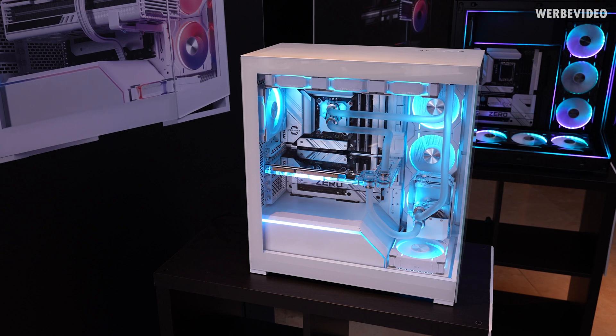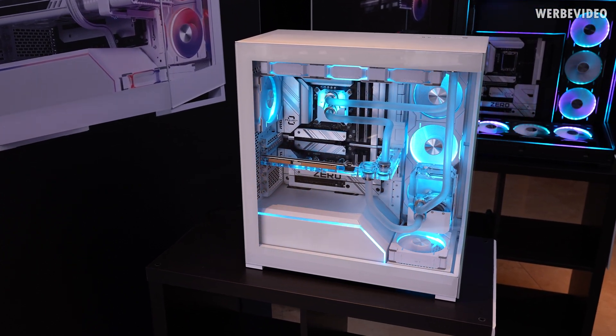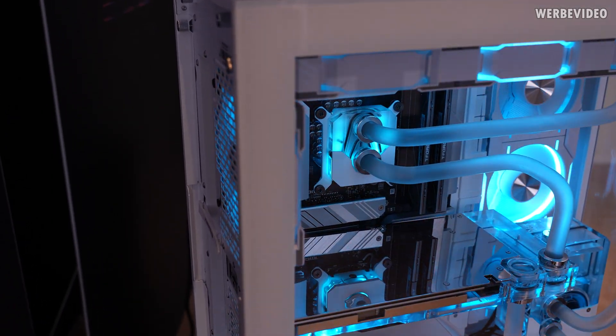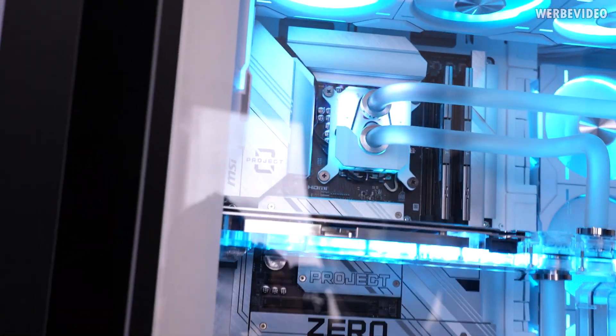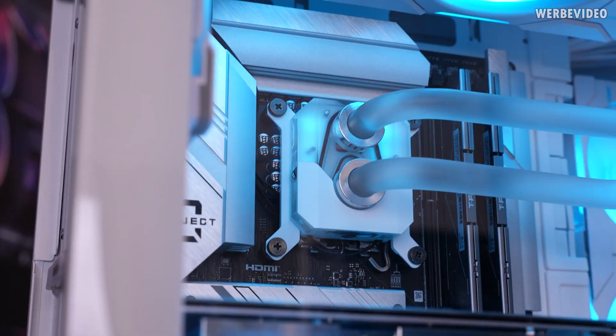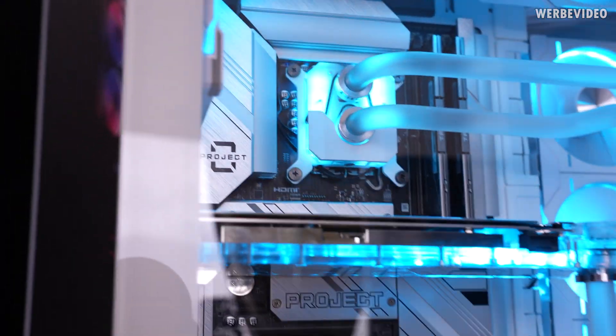We're starting with this custom water cooling demo system where Phanteks showcases some of their new custom water cooling components, and they're a bit different from what you're used to. So we have a new CPU water block that fits on both AMD and Intel, and you can see the fittings are different — they're not normal compression fittings. I'm going to show you in a second how these work.